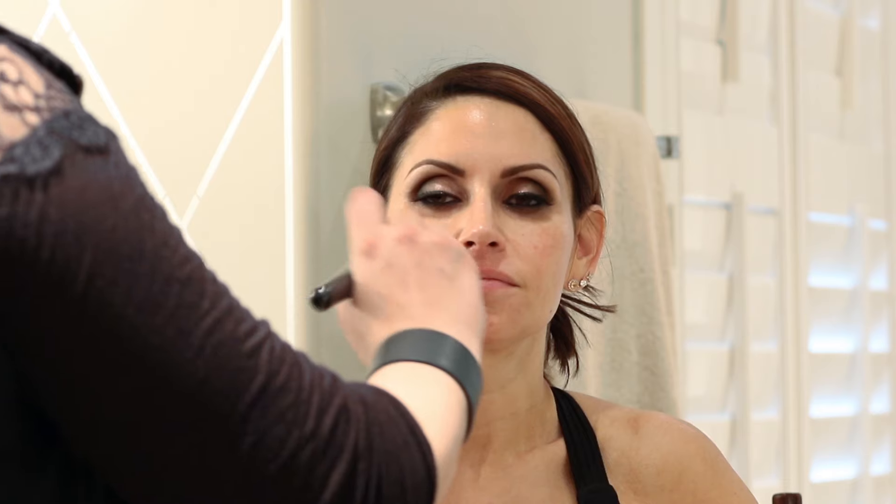Do you like fuller coverage foundation? I figured! So I'm going to go with MAC Match Master — one of my favorites. It actually matches itself: the technology is such that it matches your skin tone, similar to drugstore brands like True Match. So it looks like nothing but you're perfectly flawless.